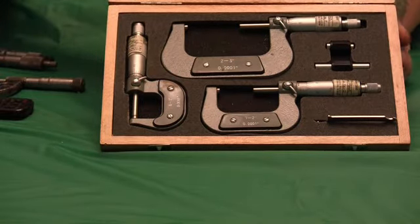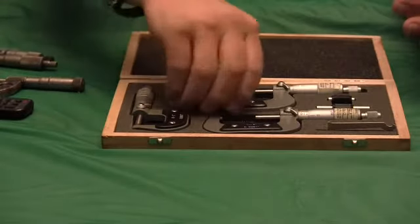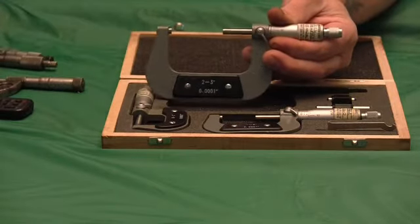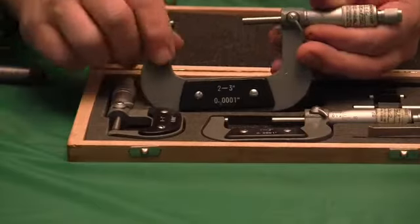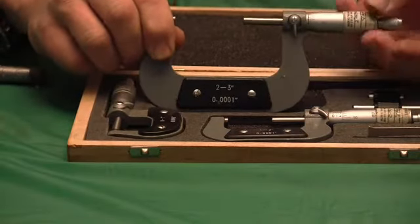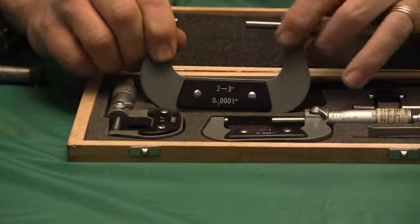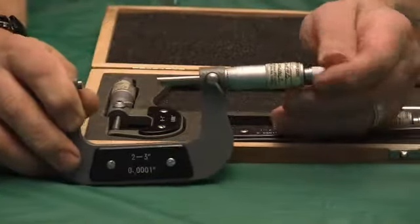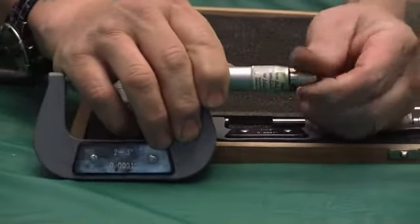This set here is a basic Chinese-made set. Like I said, it has the features — this has a different style lock, instead of that Starrett style, this has a lever lock where you push this lever and it locks the shaft. You can read ten-thousandths with it, and it has a ratcheting thimble on it.